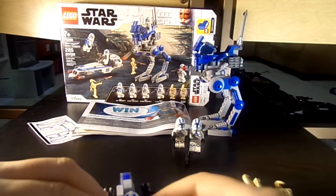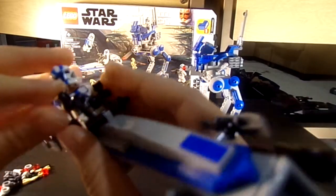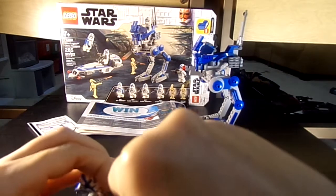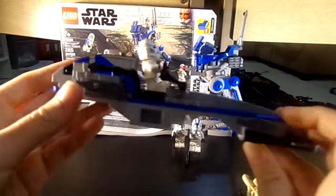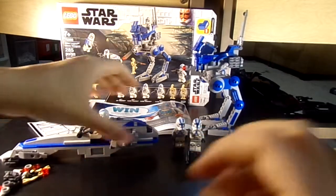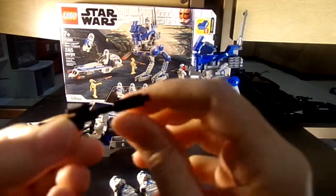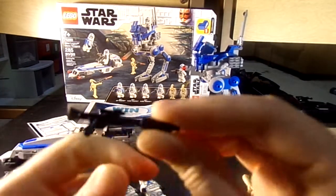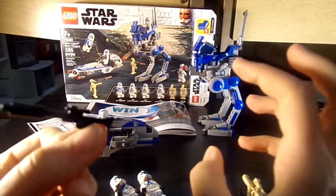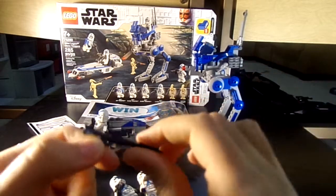He can even hold both handles, which is impressive because a lot of times figures can't hold both. He can hold both — he's steering it now. Very cool. I like how they incorporated this candlestick or bar piece onto the gun to make it look like a cage or cool gun that they have.